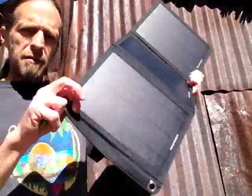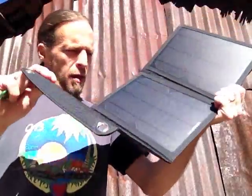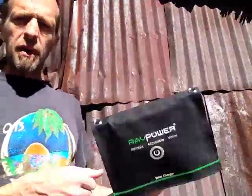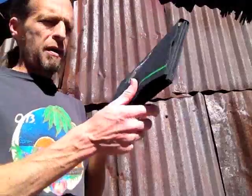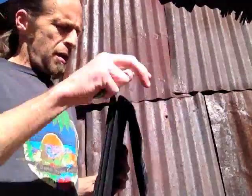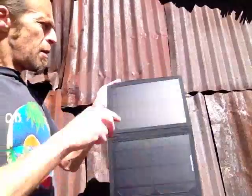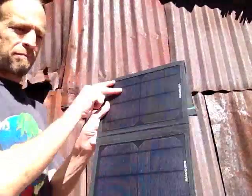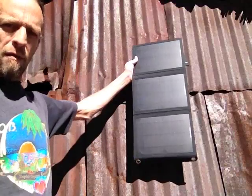They are not flexible — they are sturdy, rigid panels — but it folds up pretty slick. It's a no brainer how to use it: hang it up, pull out one of the charging cables, plug it in, go away for a couple hours.